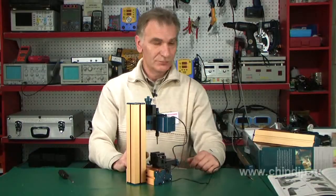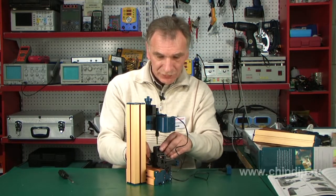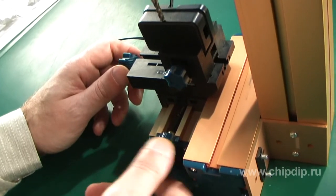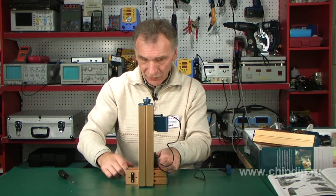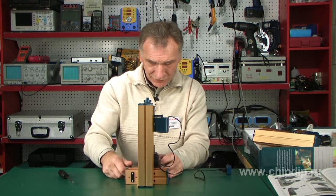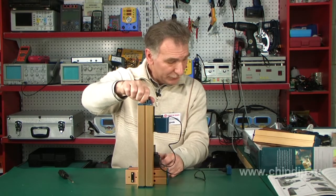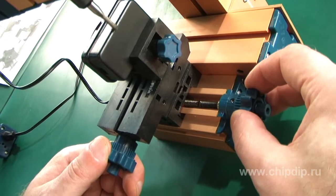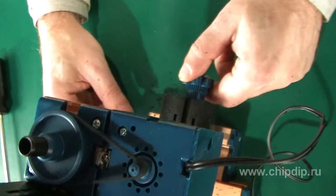And now let's turn it on and try to make something. We vice the blank and place it under the milling cutter. With the help of the vertical knob, we adjust the depth of milling. And we turn on the machine. Using the hand wheels, we can move the blank. We can see that the machine is cutting out a groove.